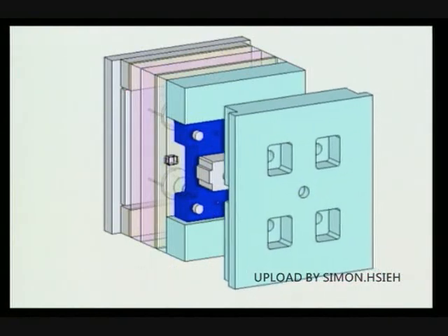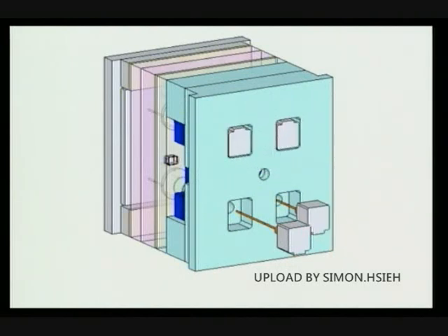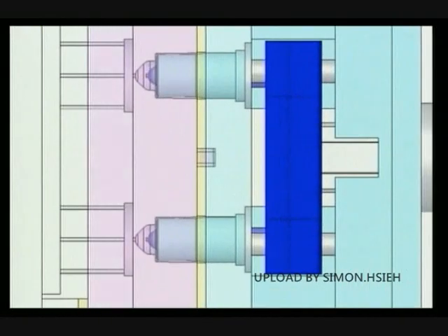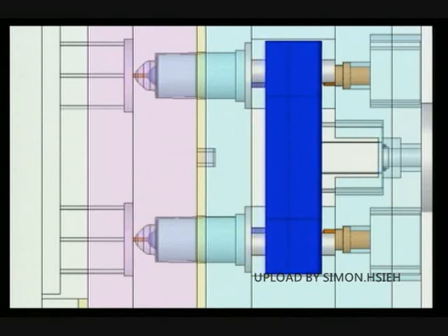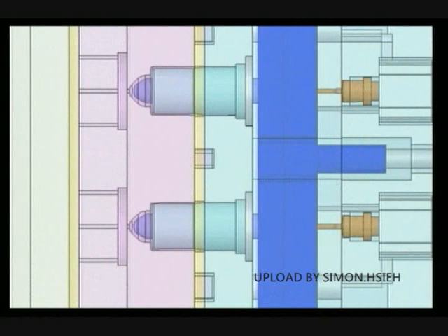Now you are going to see how this optional mold construction can be modified. Each gate has its own pin and cylinder. This is how the gates open and close all at once. This is how each gate independently opens and closes.